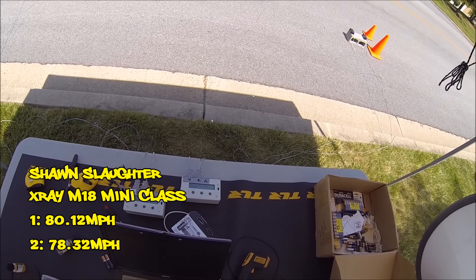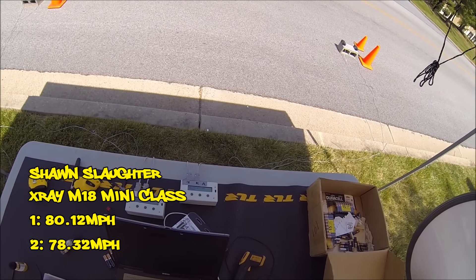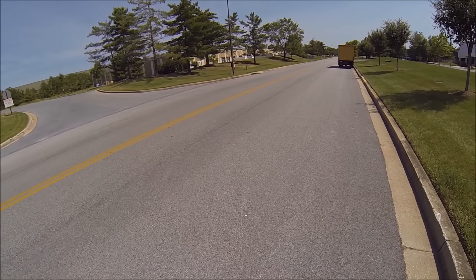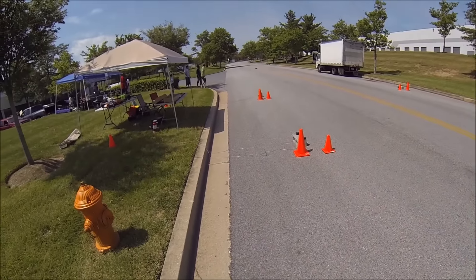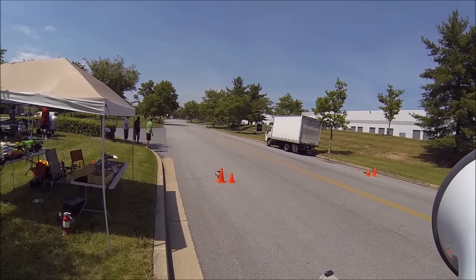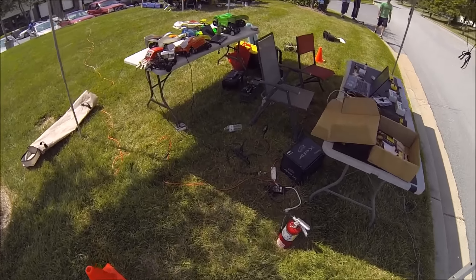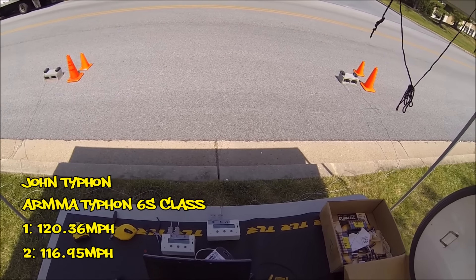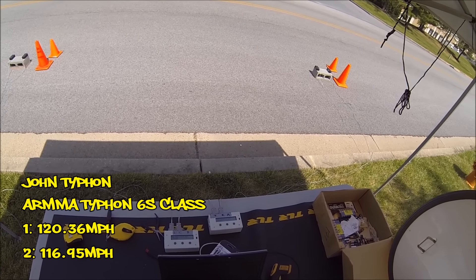128 on the first, 118 on the second. 128 on the second. 120.36 on the first trap, 116.95 on the second.